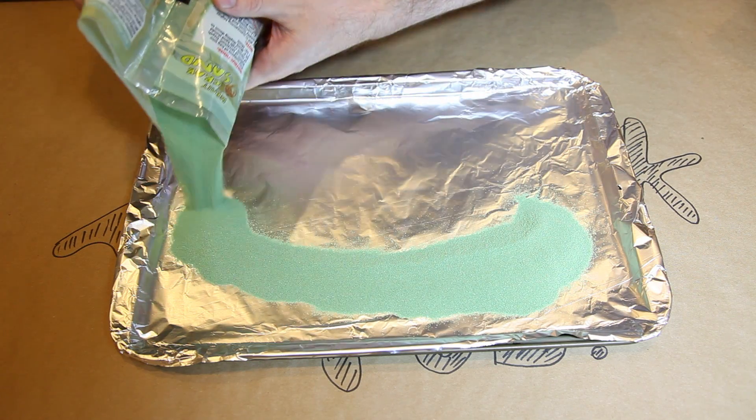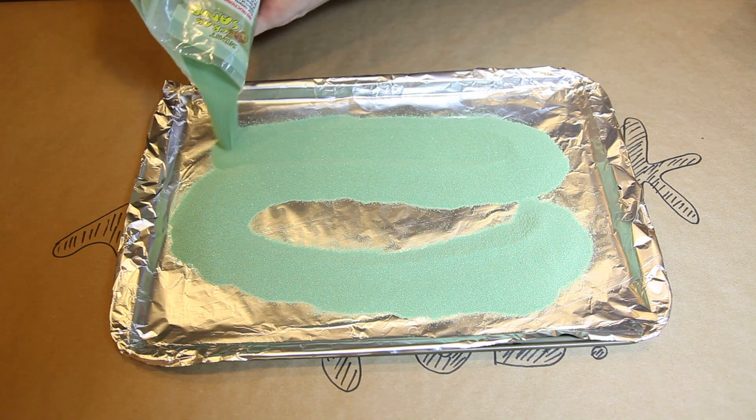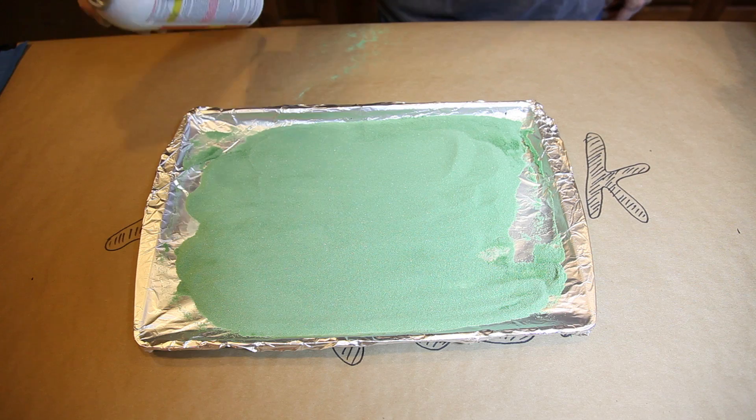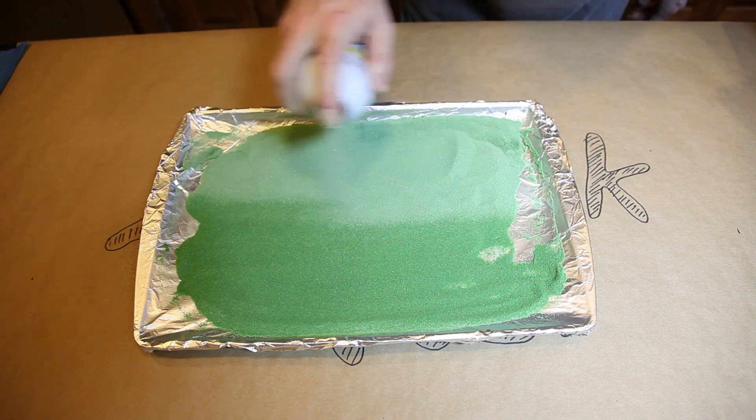Now take some sand and spread it around evenly on your baking pan. I like to shake the pan gently to thin it out. Then spray an even coat of Scotch Guard over the top of the sand.